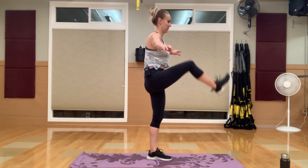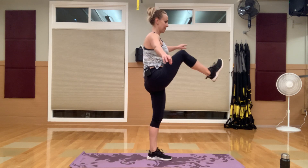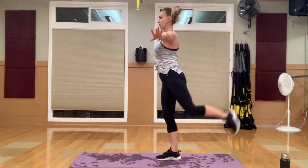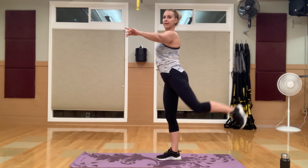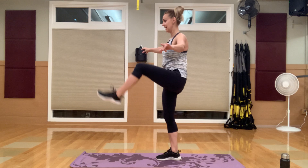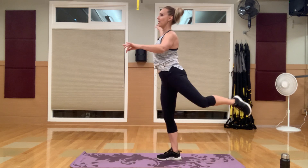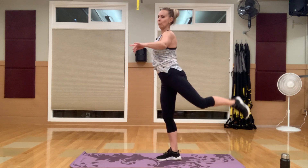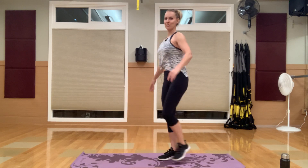Switch to the other side — standing on your right leg, left leg swinging. You can hold on to something if you need to. We're also warming up our core and getting our balance ready. Make sure you grab some water and have that close by. We've got some quick transitions today keeping that heart rate up — cardio mixed in with strength.